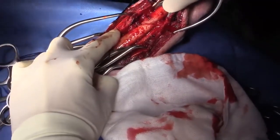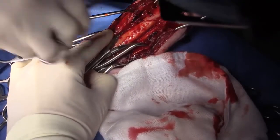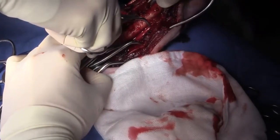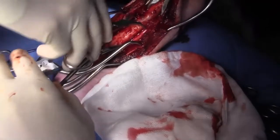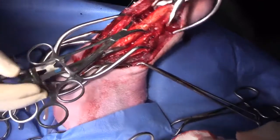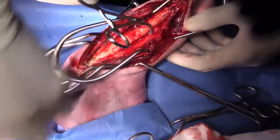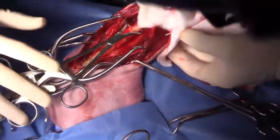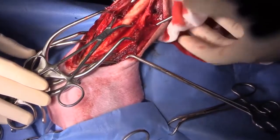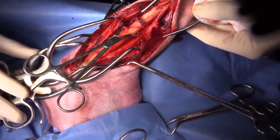Can you go with a pointed reduction forcep right across that fracture there? So that is pretty much perfect right there. Let's get rid of some of these other clamps. I'm pretty happy with our reduction — that fracture is reduced.